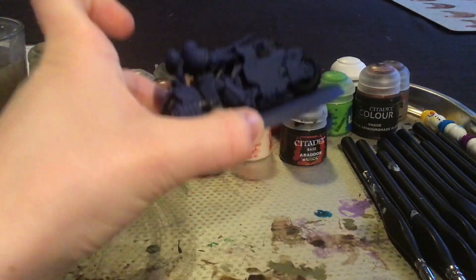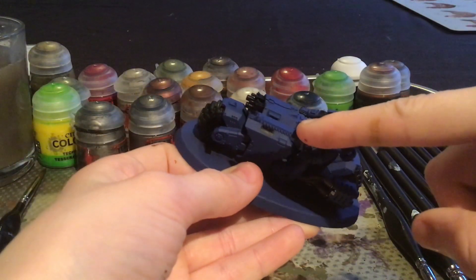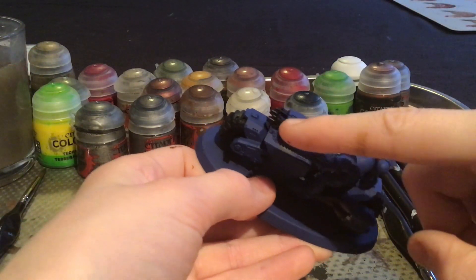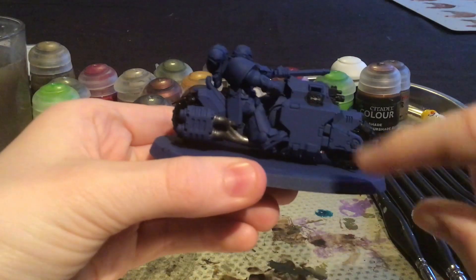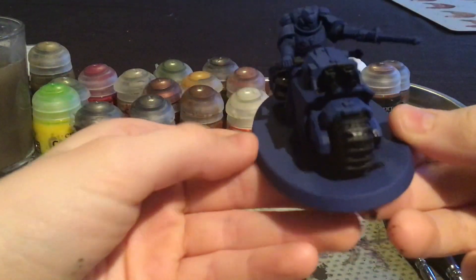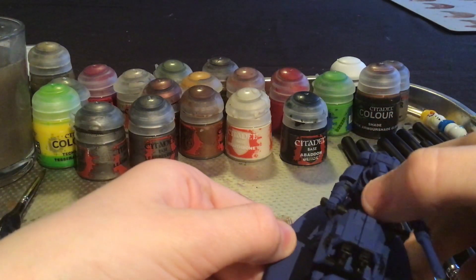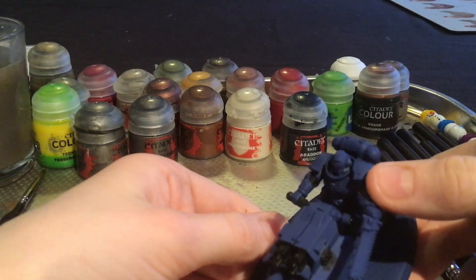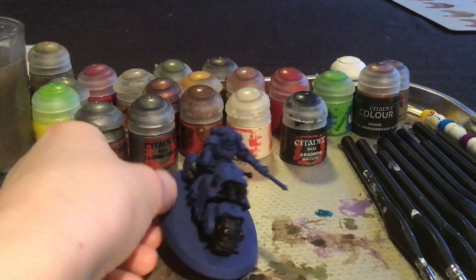Now that I have applied the silver on the gas ports and the exhaust ports on the backpack of the Space Marine, I will be applying silver onto the chainsword — but that will be after I paint something else on the other parts of the chainsword. I will also be painting white on the Ultramarine himself: on the reactive armour pauldrons, the helmet (because he is a veteran), the aquila, and I will do the skull later on after applying a different colour there first.